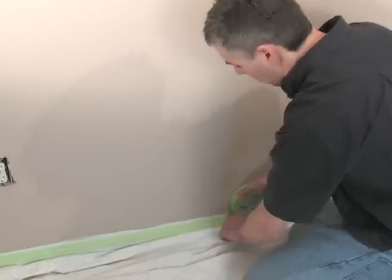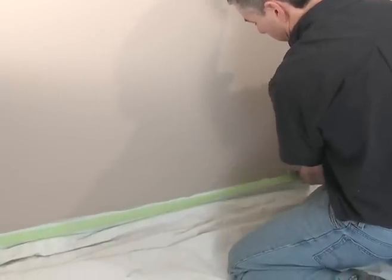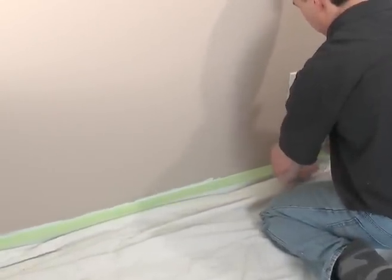Then smooth, holding your finger where you last smoothed, pull out another six or eight inches, just twist the roll down, tap it, and smooth. Just continue that process — you'll get a nice little rhythm, and this will get masked off very quickly.